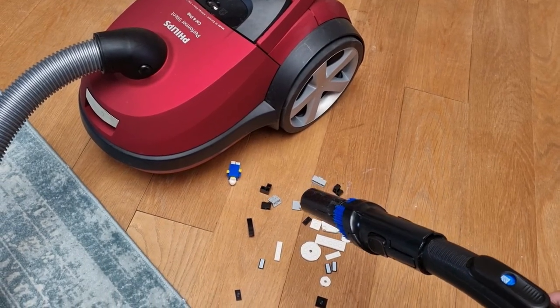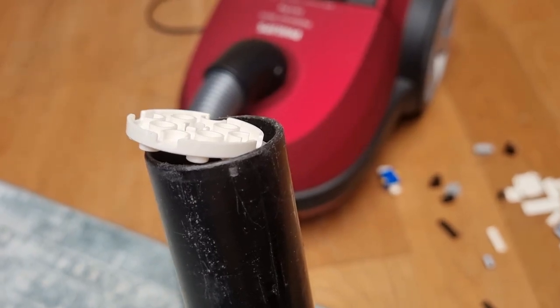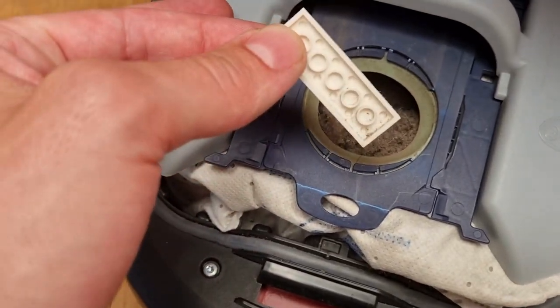Recently I was asked if we could use a normal vacuum cleaner to vacuum Lego bricks. While this would be practically possible, it's not so smart to do. The vacuum cleaner can become clogged, parts can be damaged, and the Lego bricks can get stuck in the dirt. There must be other ways.